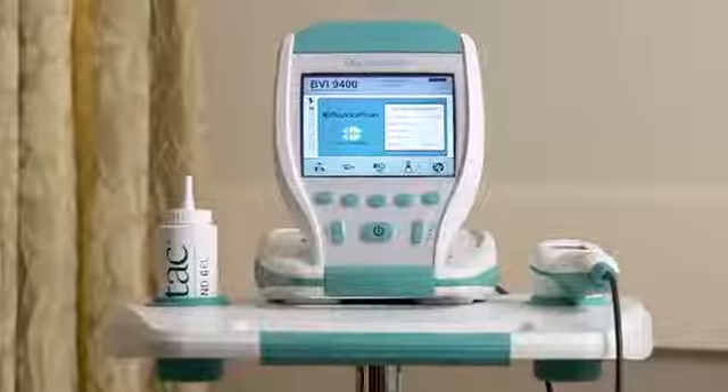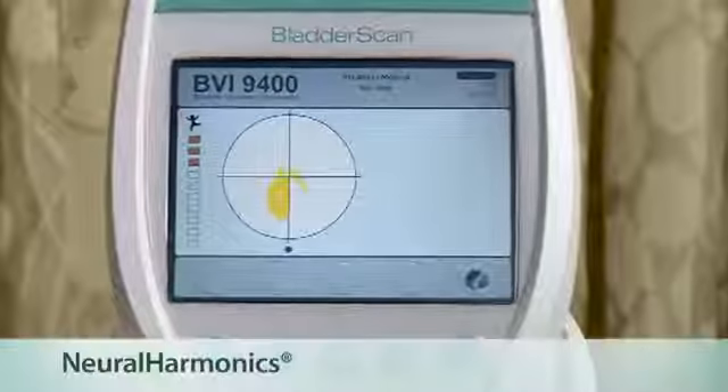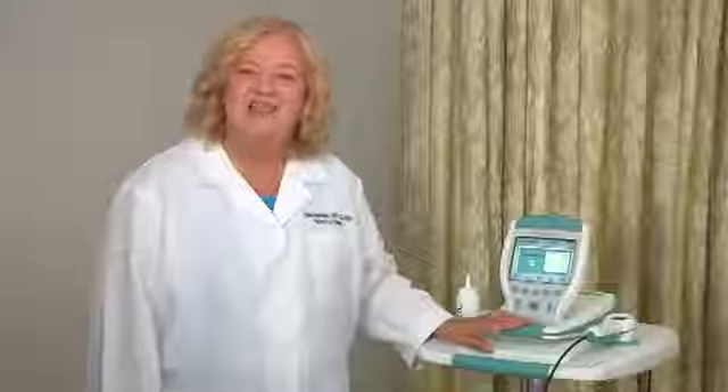Today, I want to introduce the Bladder Scan BVI9400, a bladder volume instrument with neuroharmonics technology. The Bladder Scan is a key instrument in acute care. It provides medical and nursing staff with accurate bladder volume without causing patient-related complications like pain and infection from unnecessary catheterizations.